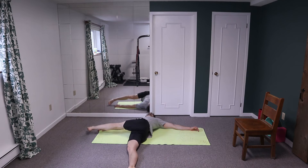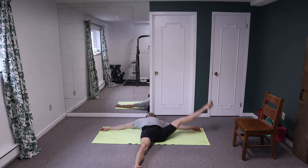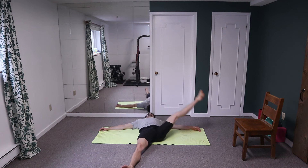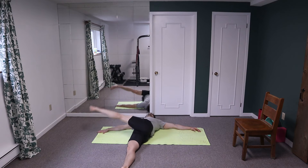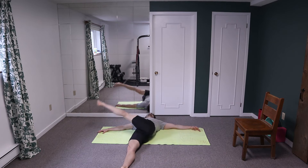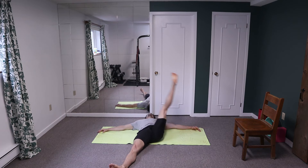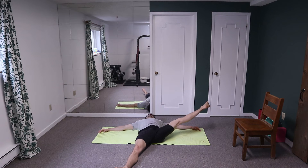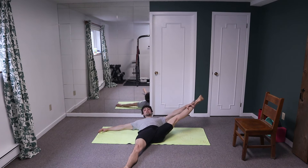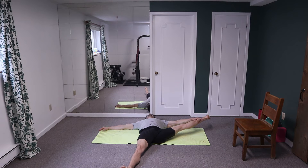One, two, three, four, five, six, seven, eight, and the last one we're going to hold on the outside — nine, and ten. Open that leg up to the outside and just kind of let that leg stretch. You can grab your leg on your calf and just pull that leg up as high as you can, let it drop over to the ground.